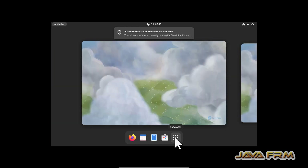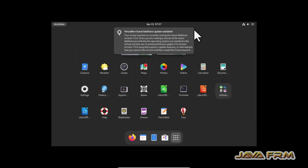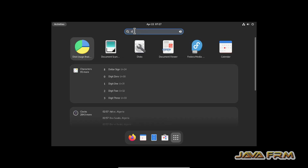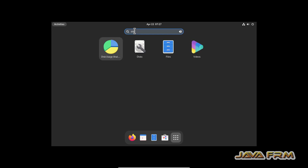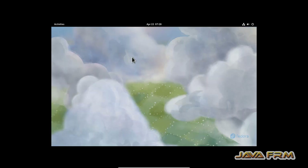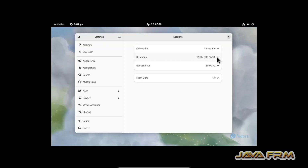Now let me change the display settings. I am not going to update the Guest Additions because the Guest Additions are already installed — that is enough. The shared clipboard and shared folder are ready to use. Let me change the display resolution according to my monitor size.